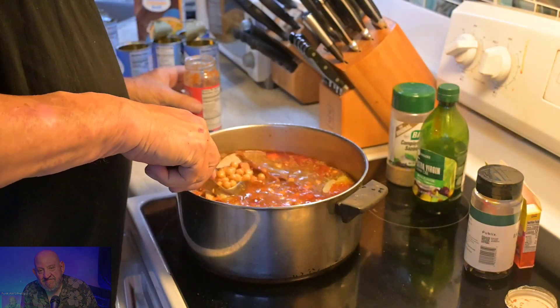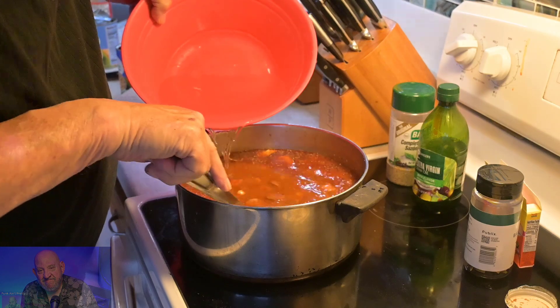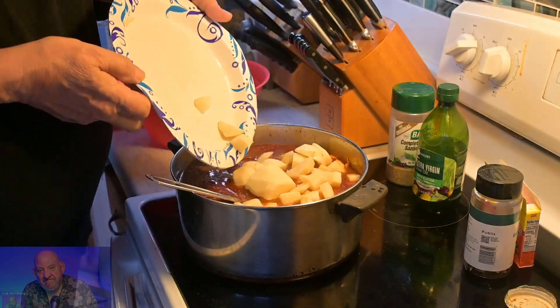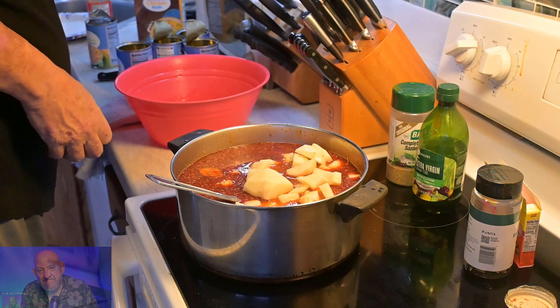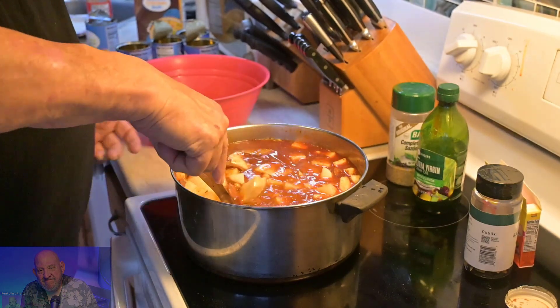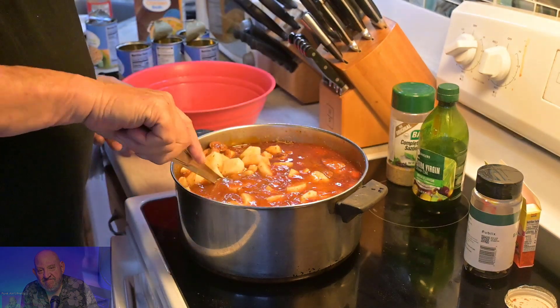We're going to add a little bit of water just to bring it up, and then the potatoes go in. Just like that, potatoes are in — let's give it a stir. Looking pretty good. We'll add a little more water. It doesn't require a whole lot of time — just knowing how to line up the individual things you're cooking. All you need is a good pot. It's a real simple procedure.